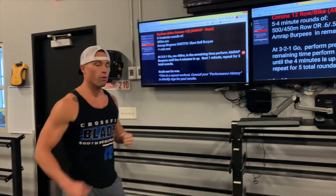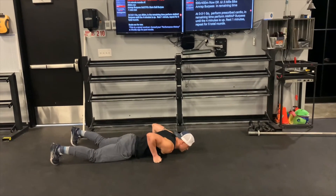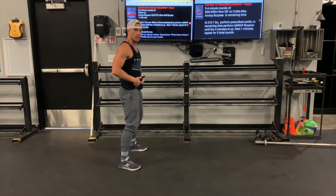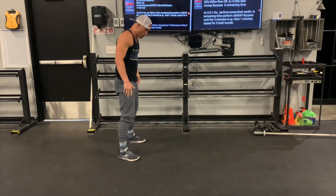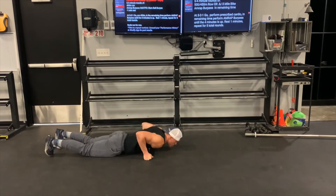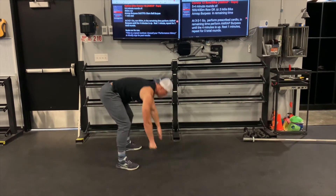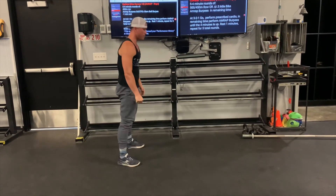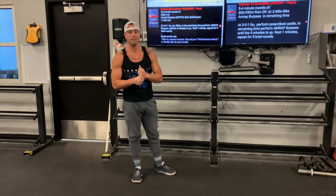For the burpee, when you come in the door you're going to do a two-foot jump back, elbows in nice and tight, two-foot jump up, hands up behind the head, opening the hip at the top. We want to avoid leaving that closed hip or not bringing hands above the head. We can scale that to a step-back, step-up burpee or an up-down, and we can even do a step-back, step-up up-down if needed. Those are our options on the burpee.